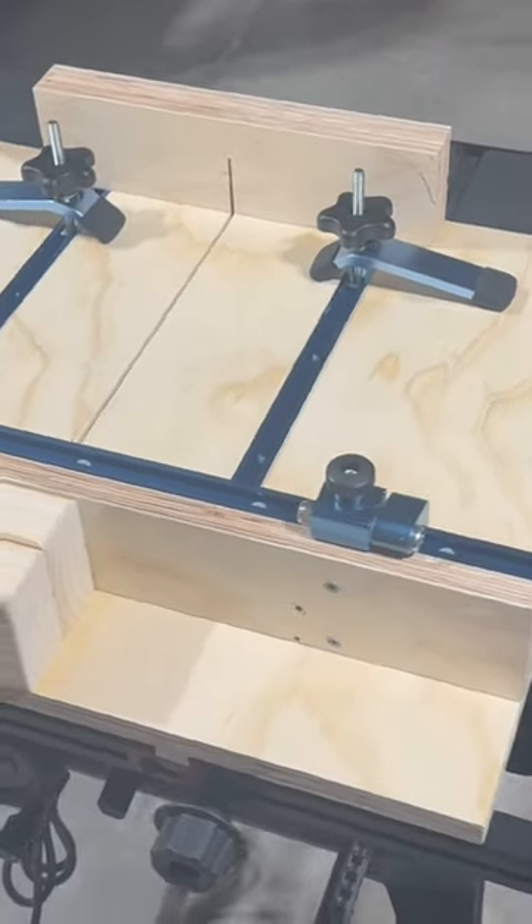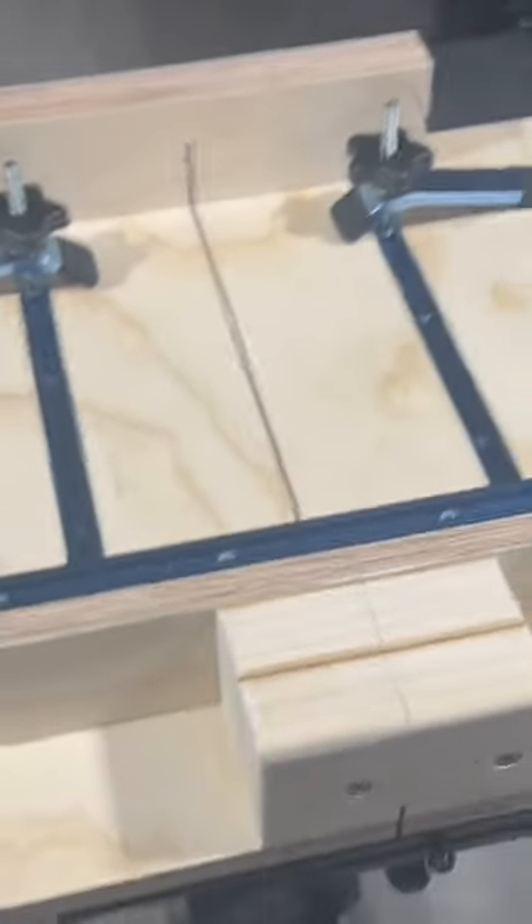Hey guys, finally finished my table saw sled. Here it is, finished product. Got the blocks in the back, got the runners, got the stop, got it all cut through, tested, squared off.